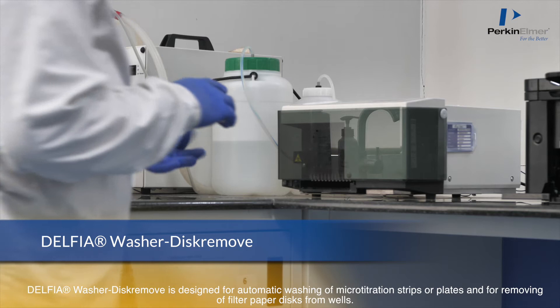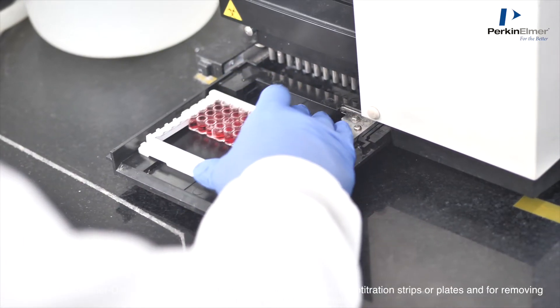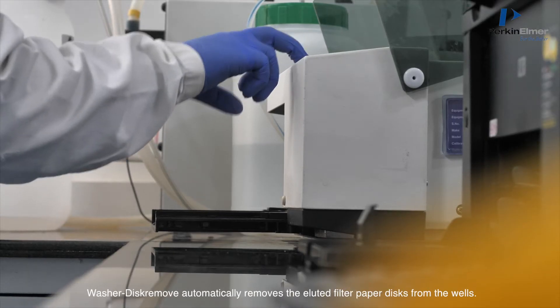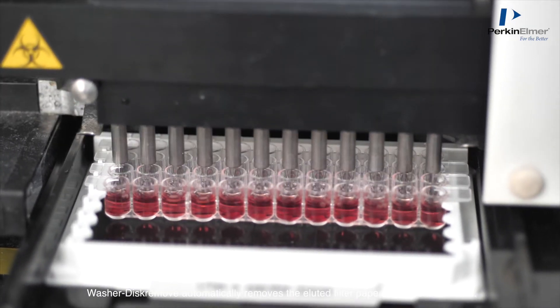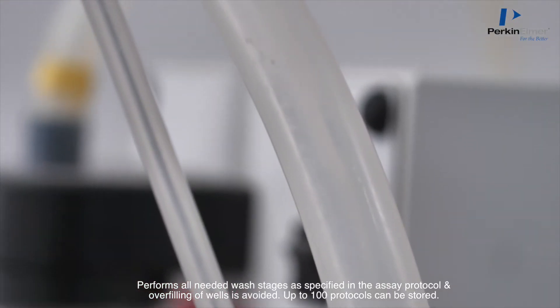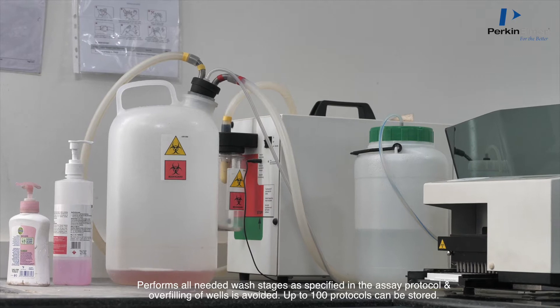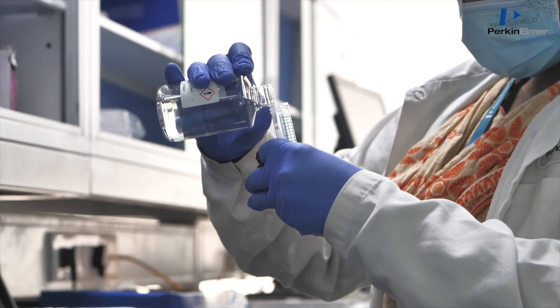The Delphia Washer Disc Remove is designed for automatic washing of micro-titration strips or plates and for removing filter paper discs from wells. It automatically removes elevated filter paper discs from wells, performs all needed wash stages as specified in the assay protocol, avoids overfilling of wells, and can store up to 100 protocols.